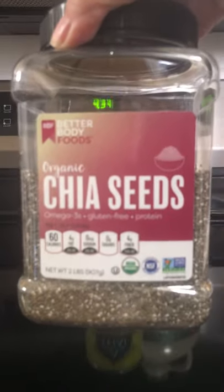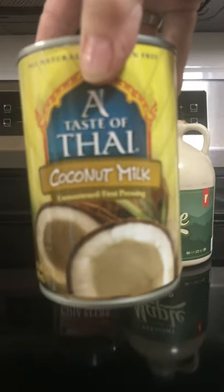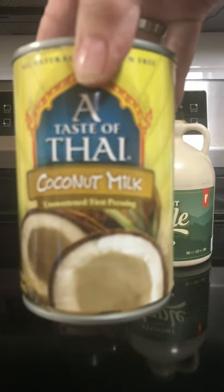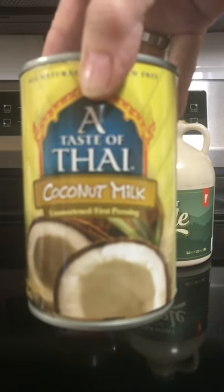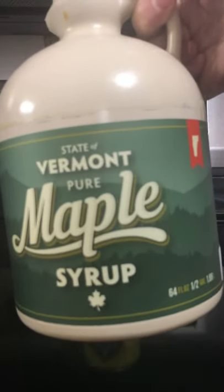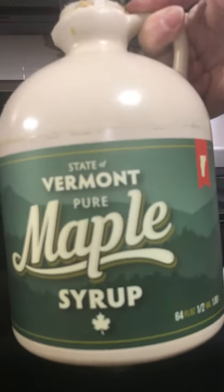You're going to need one-half cup chia seeds, two cups coconut milk — you can use the liquid coconut milk in cartons if you want it a little bit thinner. It calls for two tablespoons of maple syrup, but I'm going to add three.